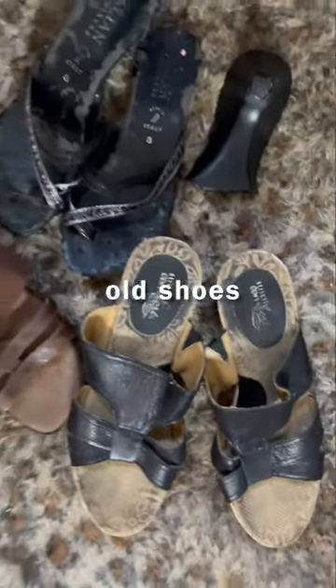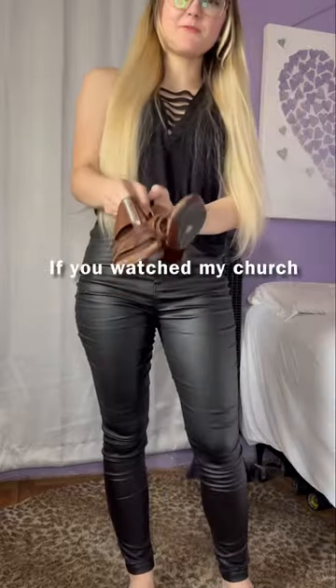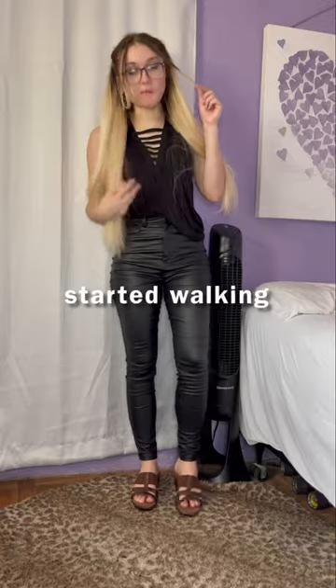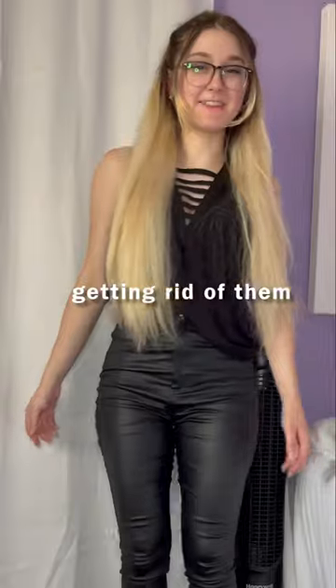This is part three of trying on my mom's old shoes — all the ones that are falling apart. You may have already seen it if you watched my church get ready with me video. Once I put it on and started walking, it fell apart. This one's so bad. Probably why my mom was getting rid of them.